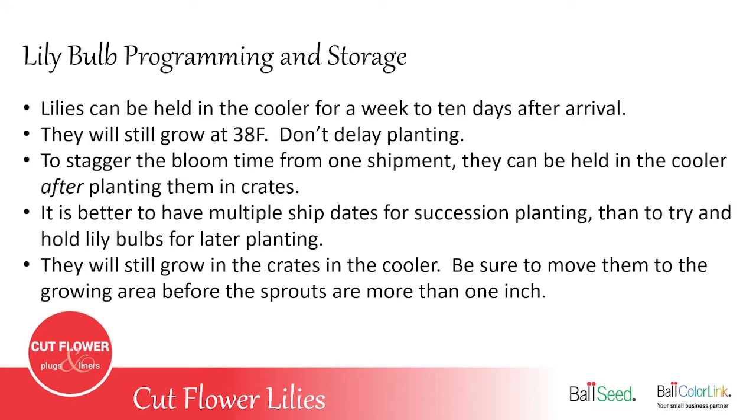If you want to stagger some of the bloom time or the harvest, you can plant some lilies in crates, water them really well, and store those planted lilies in the cooler for up to three to four weeks. Just make sure you bring them out of the cooler before they have a sprout more than about an inch.